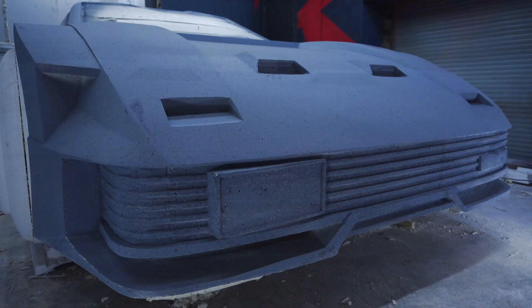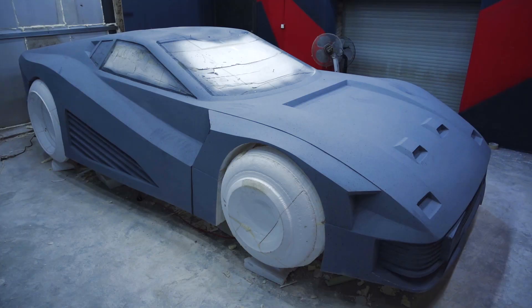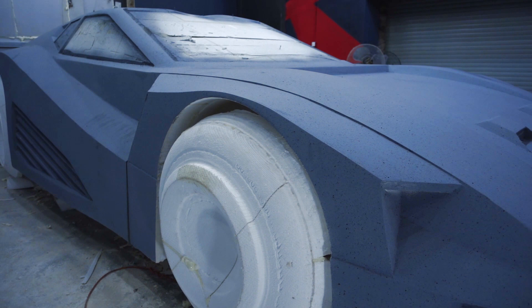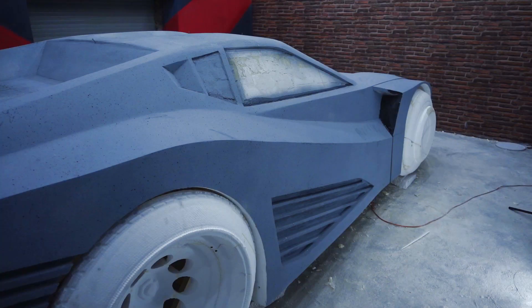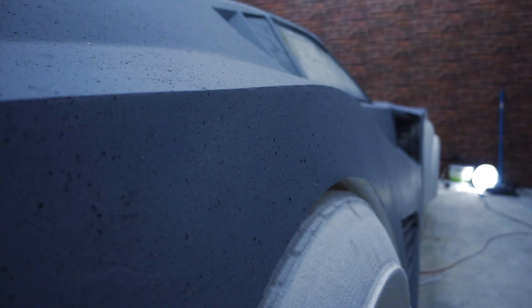Hi everyone. In this part I'll continue working on the body of Quadra from Cyberpunk 2077. I'll prepare the surface and try to make the first matrix. In the previous part I've leveled the model and removed all the foam irregularities, and I've also managed to paint it — that will help me in future to remove all small cavities and waves due to the difference of underlayer colors. The surfaces were leveled quite rough, and for a finer rework I used car polyester putty.